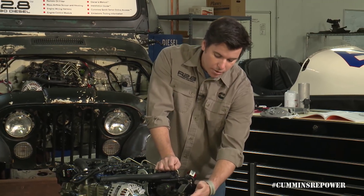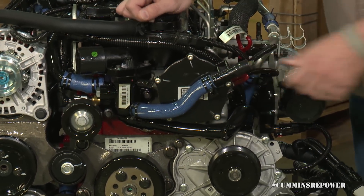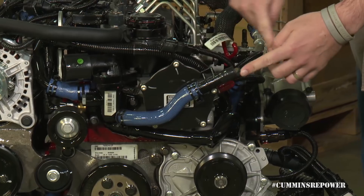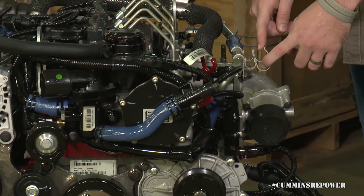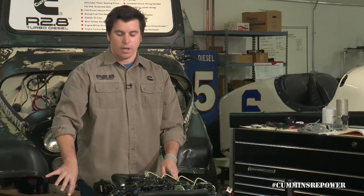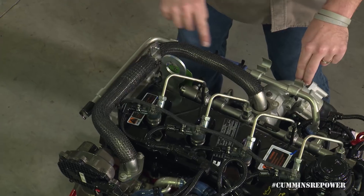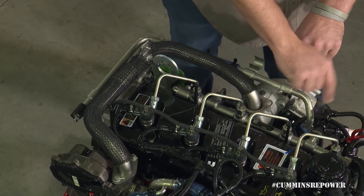Coming up under here in this thermostat housing you've got your heater core supply line. A lot of people run this around, set a heater hose into this tray, and come back to your typical heater core interface. We also have a hard line back here behind the engine that's going to be your heater core return line.